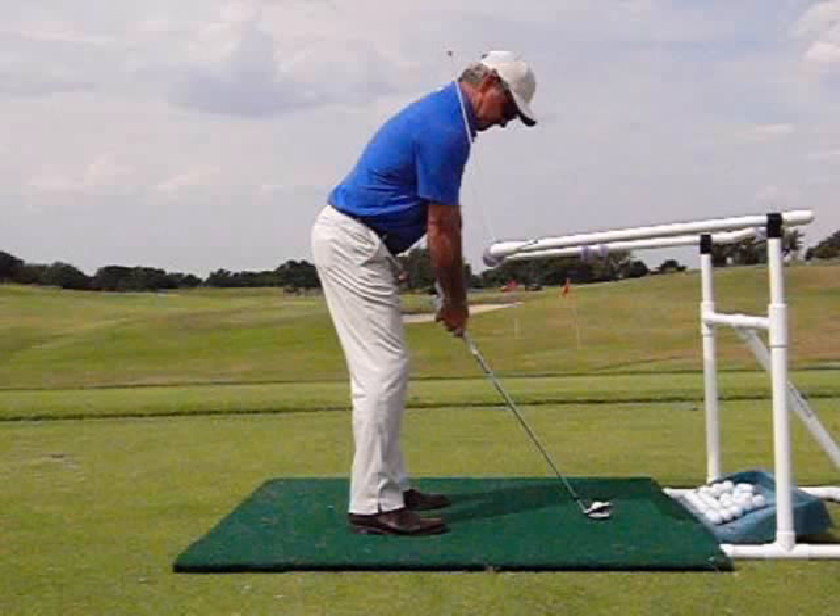Hello, everyone. My name is Buck Mayers, Director of Instruction at the Escondido Golf and Lake Club in beautiful Hershey Bay, Texas. I've been teaching golf for the better part of 25 years, working with PGA and LPGA Tour players, college players, high school players, intermediates, and beginners alike.